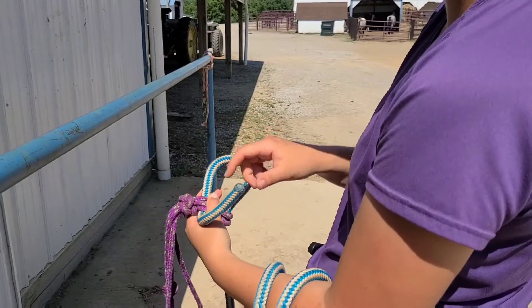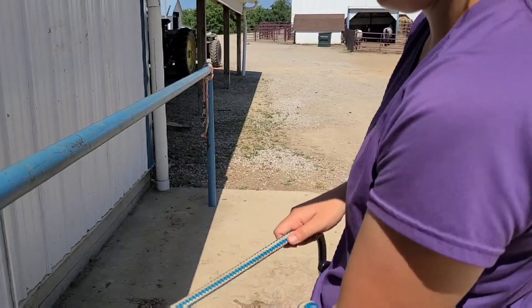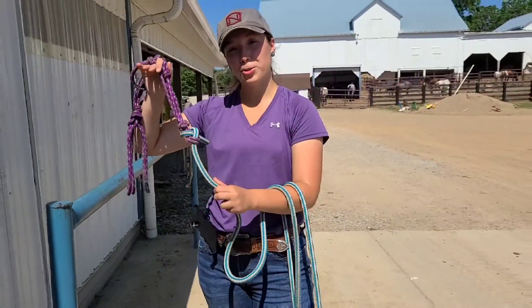Come back across the purple loop and through the knot and through the loop you created. Pull tight on the longer piece. And that's how you tie your rope to your halter.